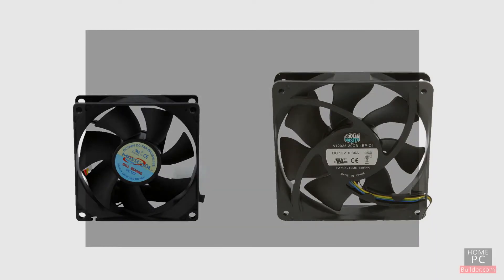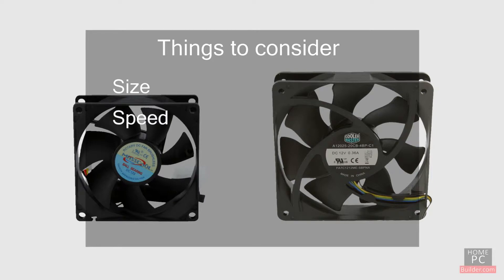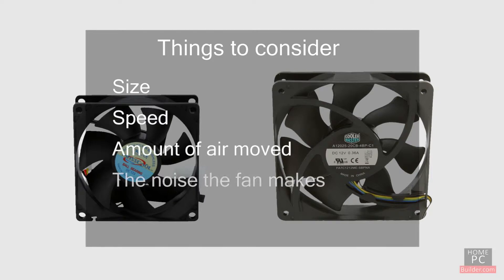When selecting the cooling fans for your computer, you need to consider the size, speed, the amount of air they move, the noise the fans make, and how they will get their power.